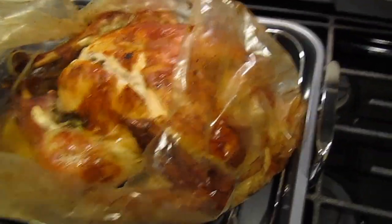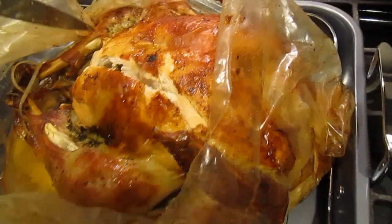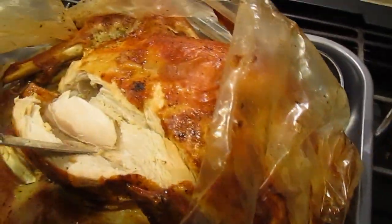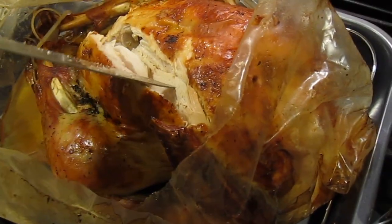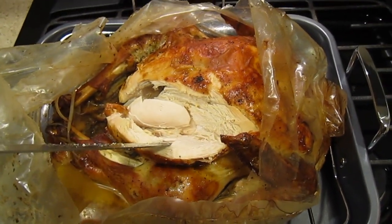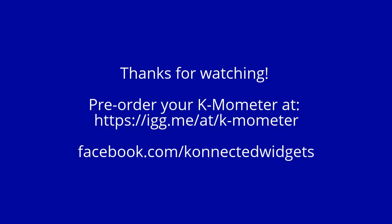I opened the bag it came in after letting it cool for about 15 minutes or so — let the juices soak in. You can see how beautiful and golden brown it is, and you can see the meat with steam coming off as I cut into the turkey. Look at how beautiful and moist that is. Anybody can do it with a Camometer.